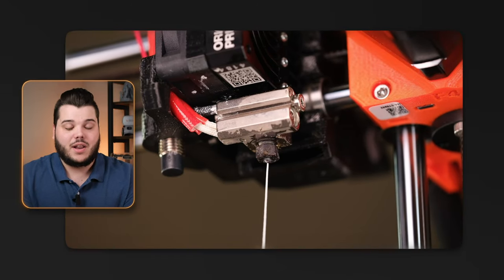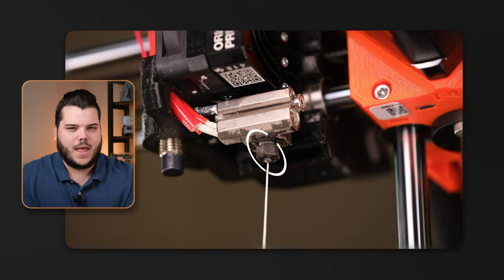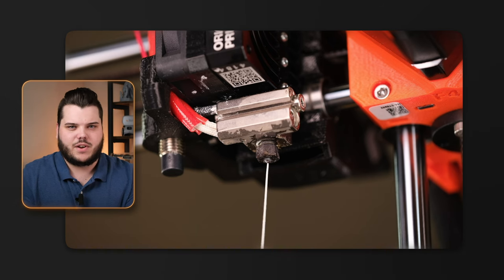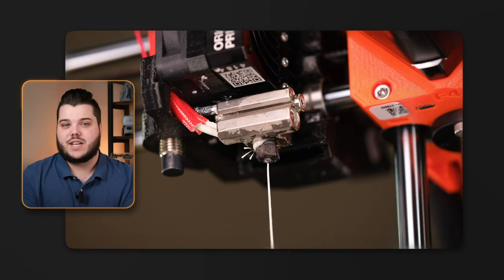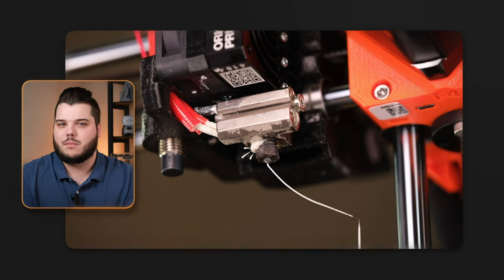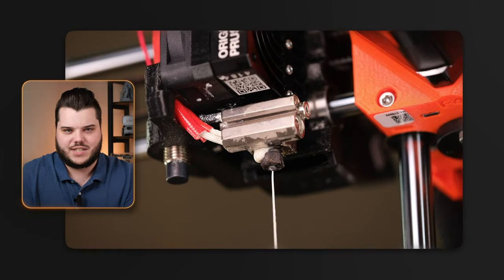To demonstrate how wrong this can go, I installed a nozzle on our Prusa Mini just slightly looser than it should be — I don't recommend doing this at home. Then I ran PLA through the hotend, and after about 5 minutes of constant extrusion, filament started leaking from the nozzle threads and the hotblock. Here at Slice, we've seen some nozzles that even unscrew themselves from the hotend due to filament buildup and pressure. It's easy to see how a nozzle leak can ruin your print and, if gone unnoticed, could wreak havoc on your entire printing setup.